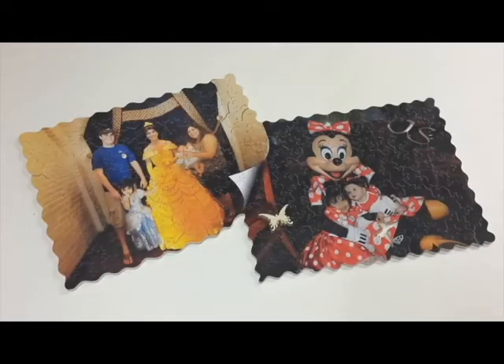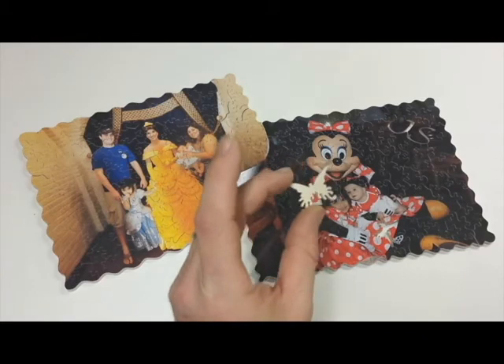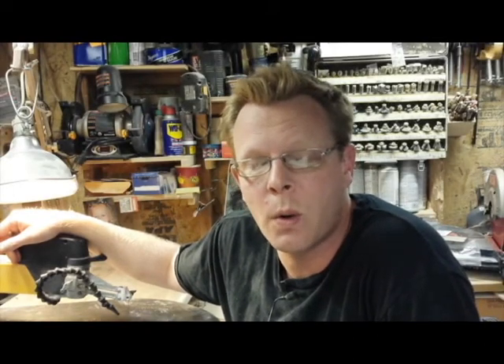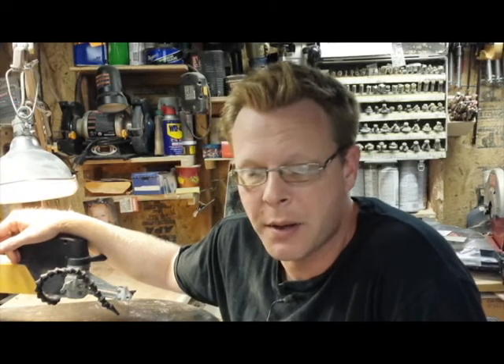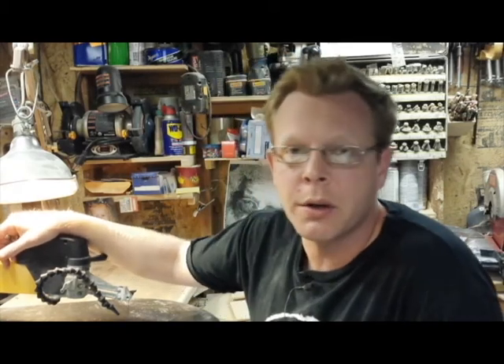Here we have it — the completed puzzle. I still need to count the pieces and sign my signature piece, which is a butterfly I cut into every personalized puzzle. I also decided to do some cutouts of the person's name — JS — who is going to be receiving this puzzle. The only things left to do are take it apart, count the number of pieces, sign the signature piece, and package it up and send it out. Thanks so much for watching. If you have any questions or comments feel free to leave them on YouTube or send me a message directly at WahlWoodWorks.com.